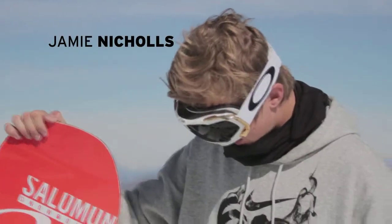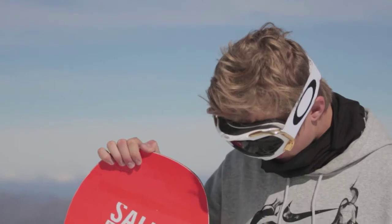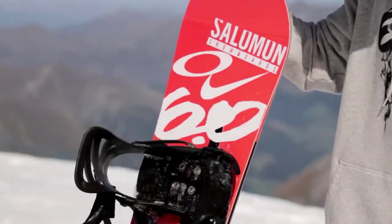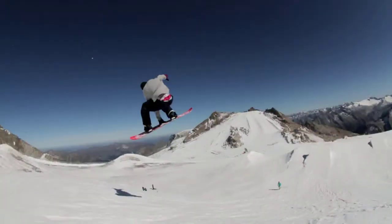So we have the Sabotage here. It's a new board for 2012-2013. It's really nice to ride — I really like it. It's got the equalizer, mixing the flat base with the camber as well. And the graphics are just amazing. I think it's the best graphic Salomon has ever had. It's just nice and simple.